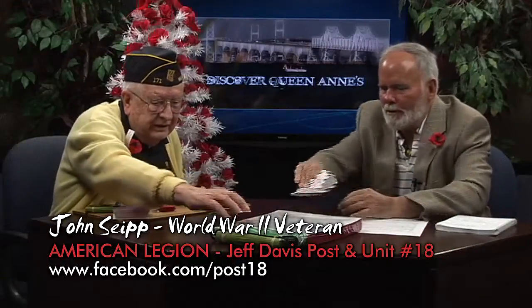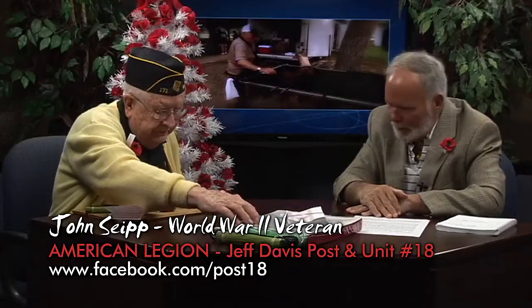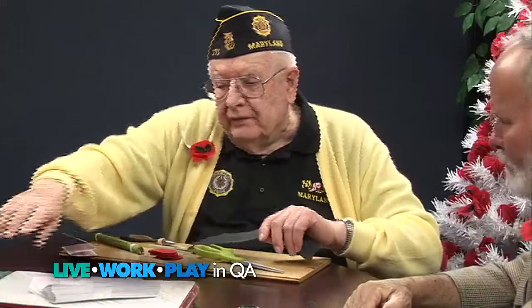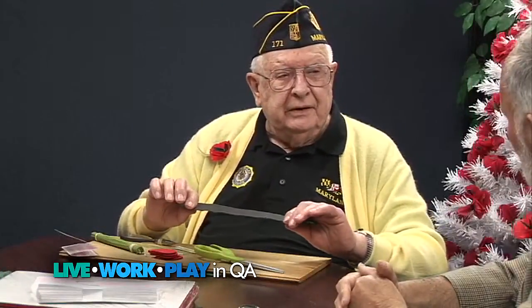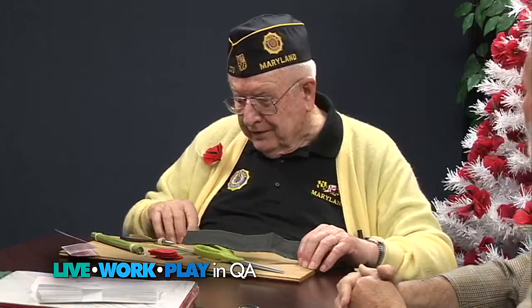This is a kit — a poppy-making kit. This will make 1,000. Thirteen inches of this material will make 100. Thirteen inches.